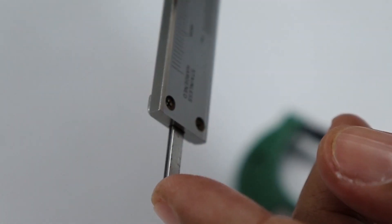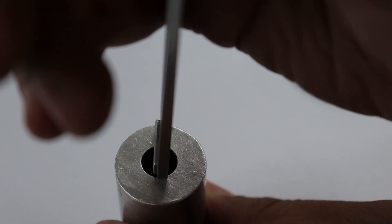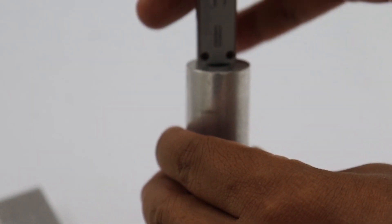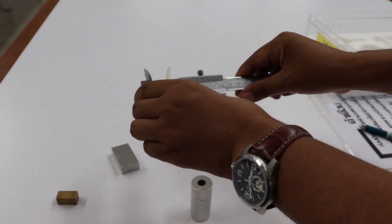Another part of the vernier caliper is the depth caliper. We can put the depth caliper into the hole of the cylindrical shape, then translate the vernier caliper until the tip of the caliper touches the bottom of the hole. We then read the scale using the same method — this value is the inside height of the cylindrical shape. And that concludes the vernier caliper.